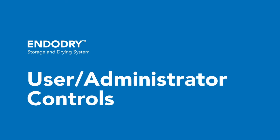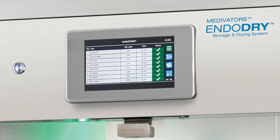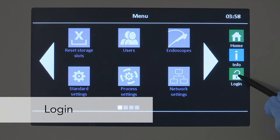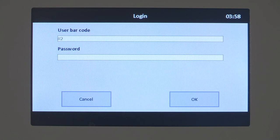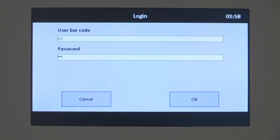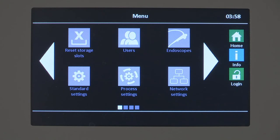Users can log in to the EndoDry cabinet display control software to reset individual drawers. Admin access is required to add users, endoscopes, or reset all drawers simultaneously. To log in, select the login button and the login screen displays. Scan your barcode or enter the user number by selecting the user number field and using the keypad. Enter 88 for the password, then press the OK button to complete the login. To log out, use the logout button. Returning to the main screen or 10 minutes of inactivity will result in an automatic logout.